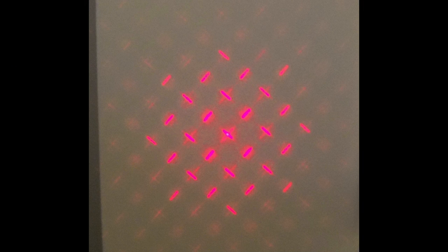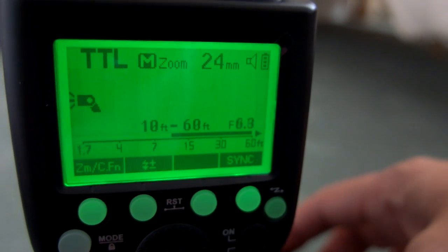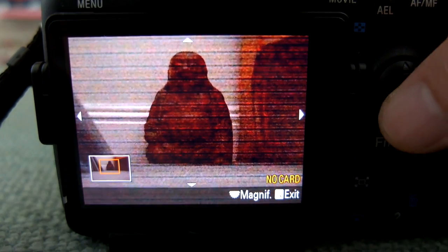The AF assist beam pattern is pretty bright — it looks slightly pink but it is actually red. You also get an approximate distance readout and the aperture used, so that gives you a live readout on the display.